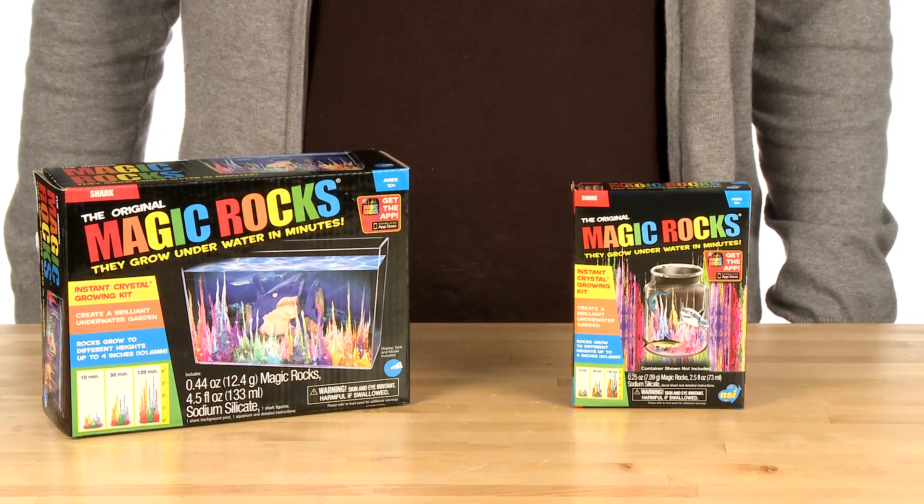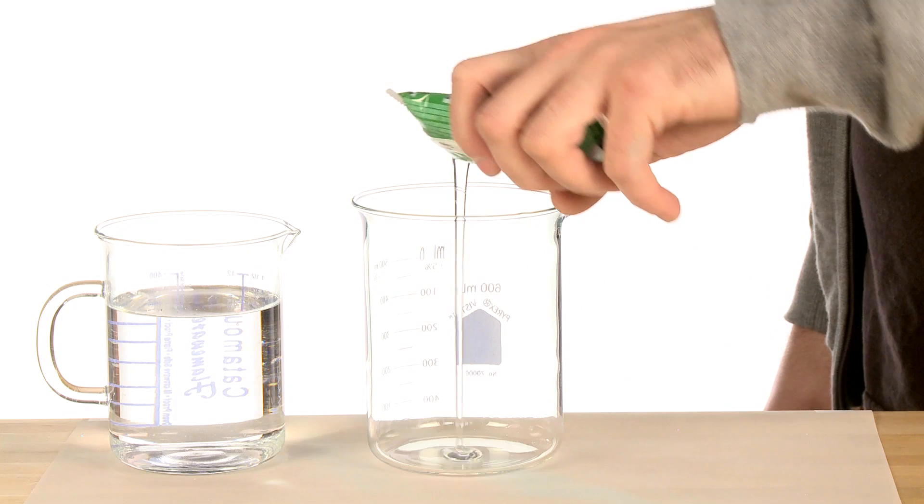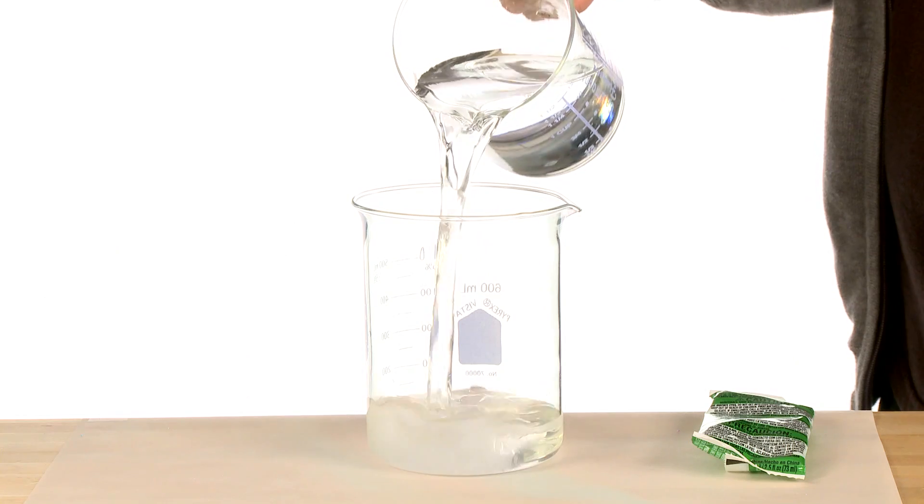Oh, and don't forget adult supervision. The sodium silicate can be pretty harmful if it comes anywhere near your eyes, mouth, or even skin. It can also stain your clothes as well as some surfaces, so if you spill it, clean it up immediately with some paper towels and warm water.